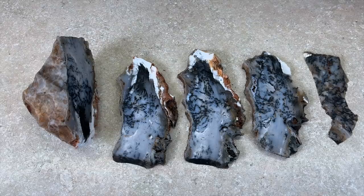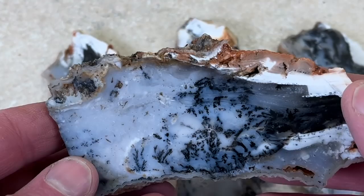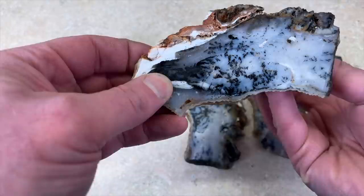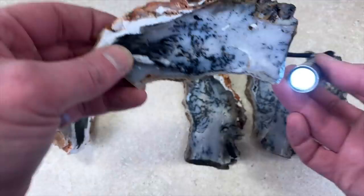And to the saw it goes. Rock number two is cut up and it looks awesome. Those dendrites in there are just really, really cool. I tried a flashlight behind this one and you can't really see much. I can see a little bit right in there — I'll have to turn the lights off and show you, but it's not like the other ones.